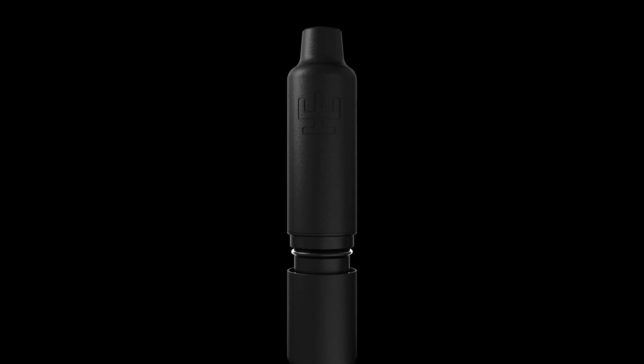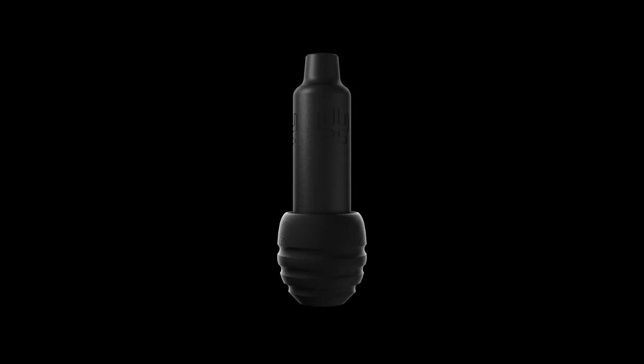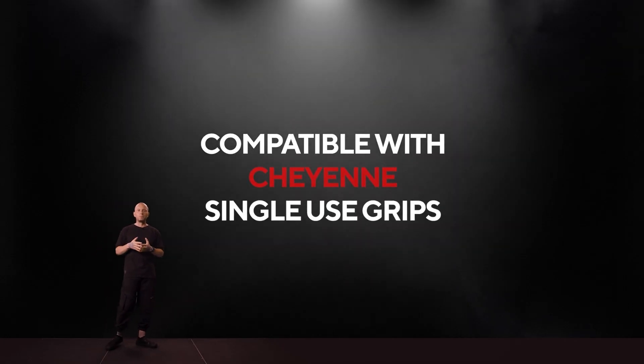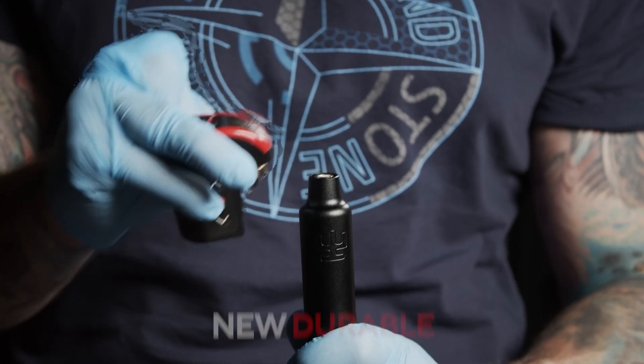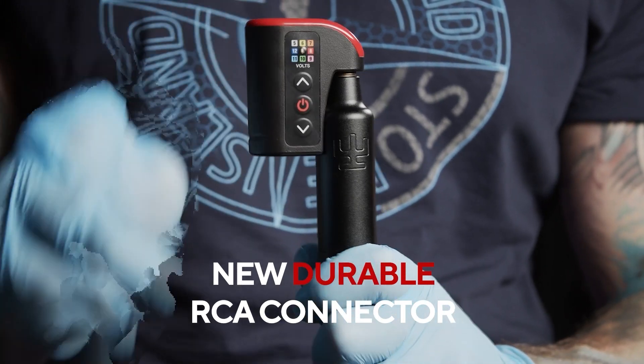We decided not to invent our own standard or thread to sell you our own single-use grips. We care about our customers and want you to be able to find a single-use grip anywhere in the world. This is only possible with the most common single-use grips made according to the Cheyenne thread standard. Feel free to attach an external battery to the RCA connector without any worries that it would wrench the RCA connector out of your tattoo machine.